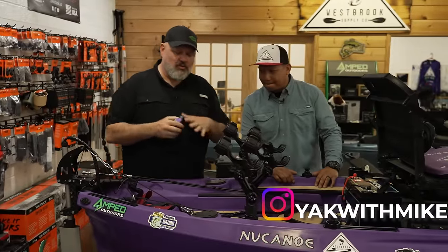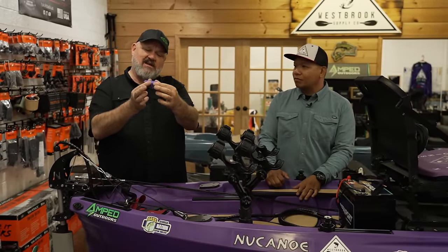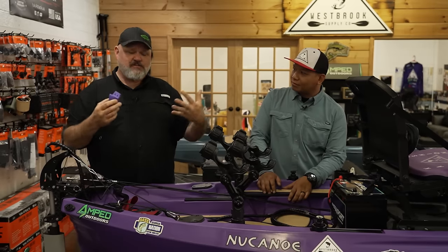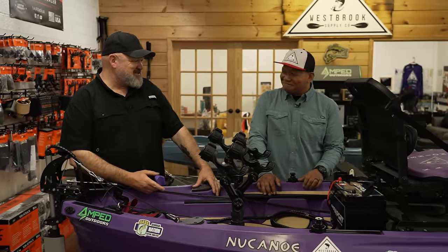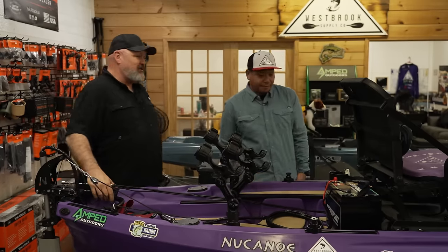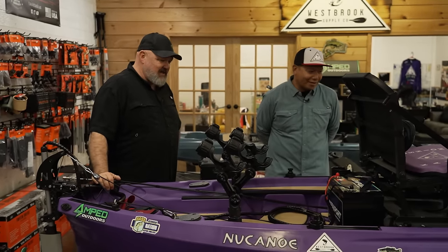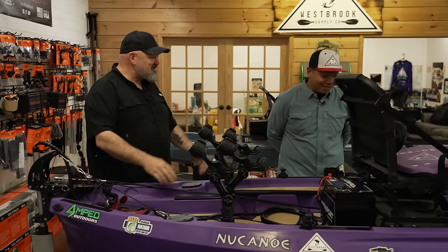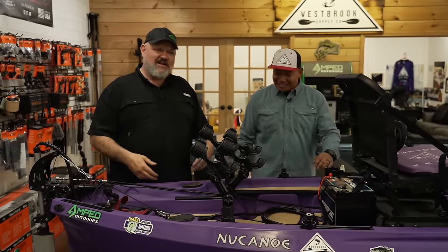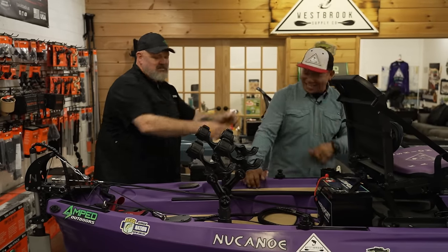We're going to walk through Tammy Sanchez's boat at the end — a bow-mount setup — which will truly show you the unlimited possibilities between these two different rigs. But first, let's turn it over to Mike to walk through his boat. One quick note: Yak Hobby makes a really nice transducer protector that addresses the issue I mentioned — love the innovation coming out of the kayak fishing community. And Mike, this is one of the cleanest setups I've seen yet.